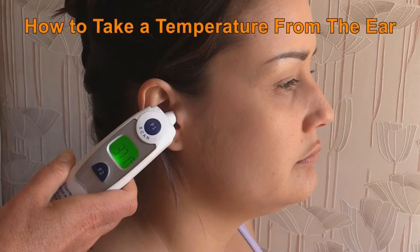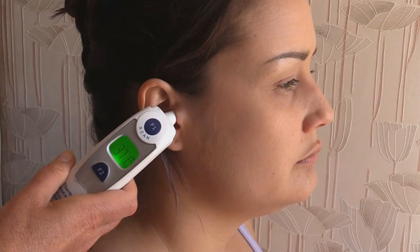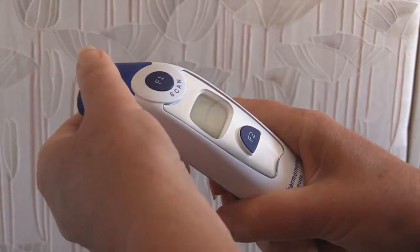First we will demonstrate how to take a temperature from the ear. This method is not recommended for young babies as their ear canals will not have developed enough. It is important the patient's ear has been cleaned.